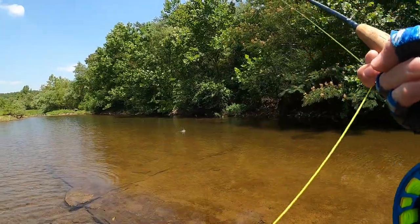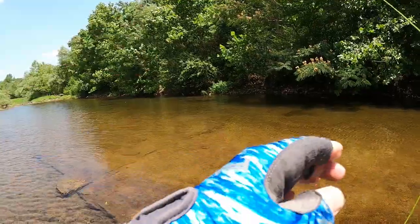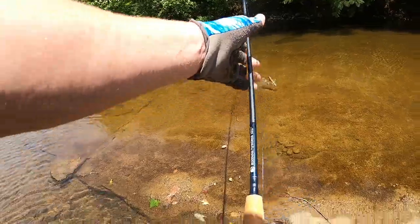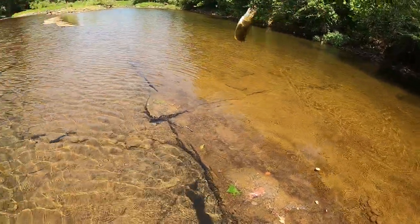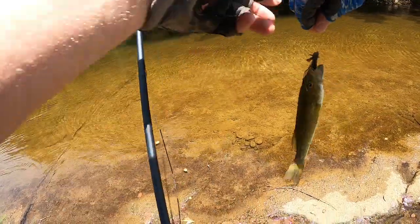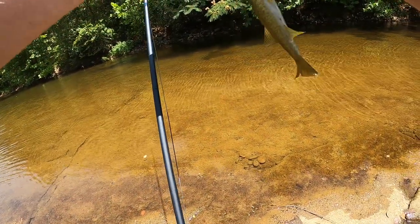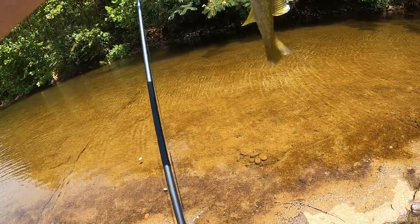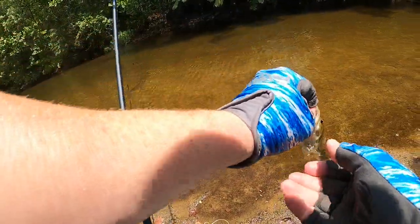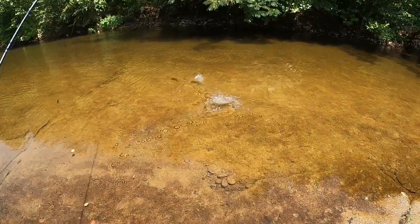There's one - a little bass. I saw him come out from that shade and just smacked it - a reaction bite. He came as soon as it landed on the water and popped it. Another one on the craw pattern - it's bait money. I think I got it from Mad River Outfitters. I'll put the link in the description for this crawfish, but it's been putting fish on today.